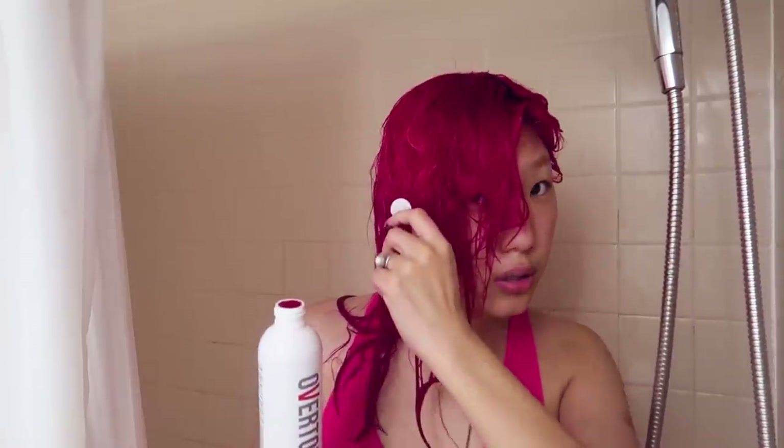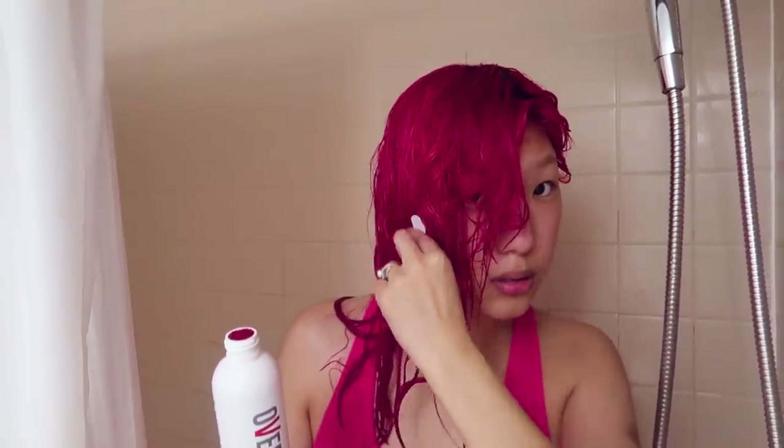I'm gonna use my extreme red daily conditioner from Overtone — this is the same line that I used to color my hair, it's just a conditioner. What I used was a hair treatment mask, just a mask with pigment in it, color pigment, based off of vegetable dyes. All of their stuff is vegan, cruelty-free, and natural — vegetable-based, there's no chemicals.